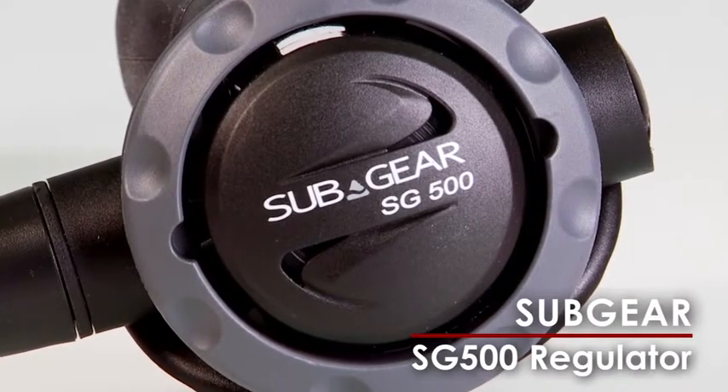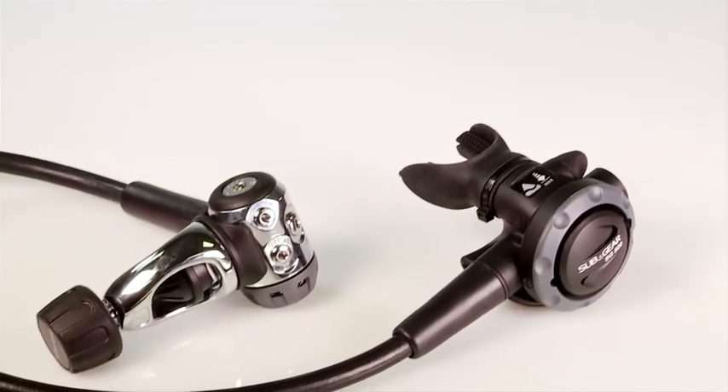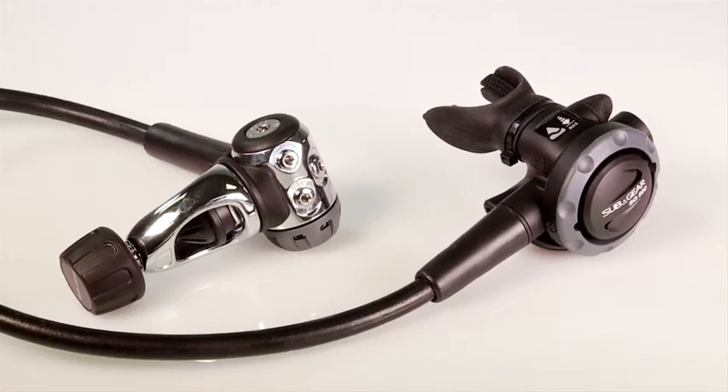Subgears SG500 has been given a new name, but underneath this fresh moniker is the same high performing reg that earned a Best Buy rating in a major Scuba Lab regulator review.